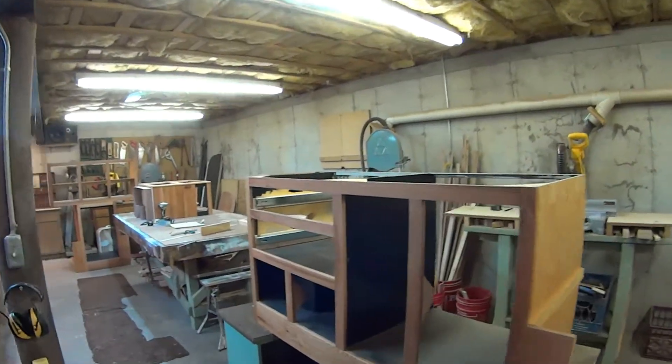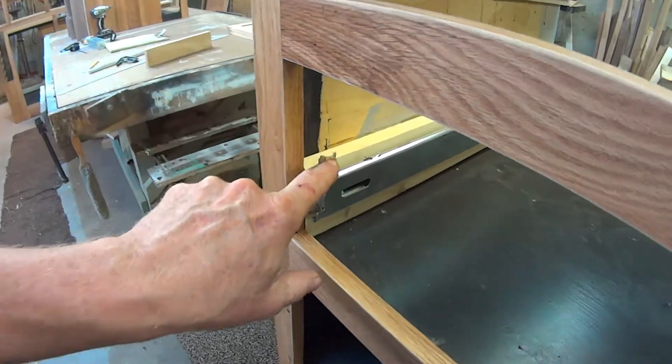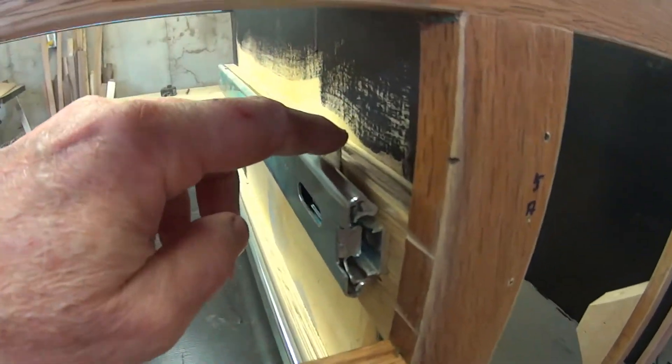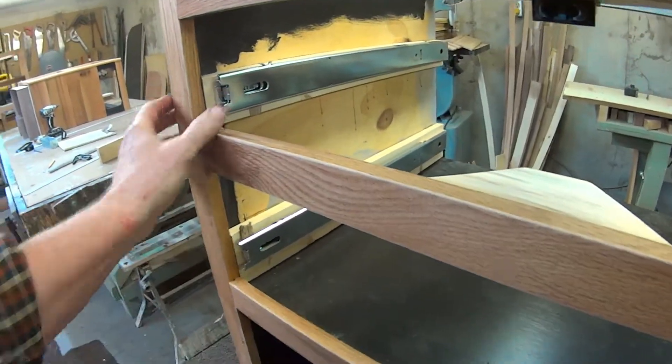Greetings and welcome to yet another edition of 'Let's Turn This Box Truck Into an RV' — or maybe better known lately as 'Let's Make Some Cabinetry for an RV.' We've got six cabinets going. Quick update: I've got the drawers fitted in here with these nice drawer slides. I had to shim them out a little bit here, here, and on the back side as well, but I'm really happy with how the drawers fit.